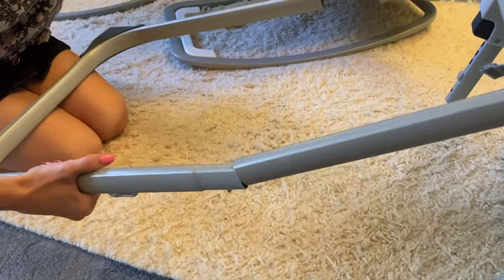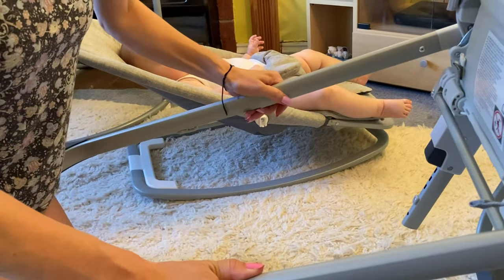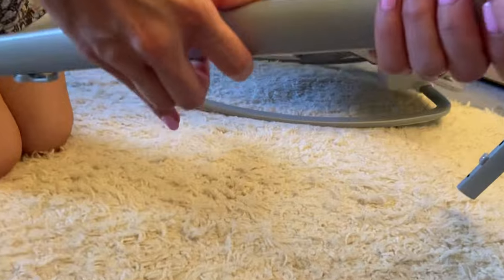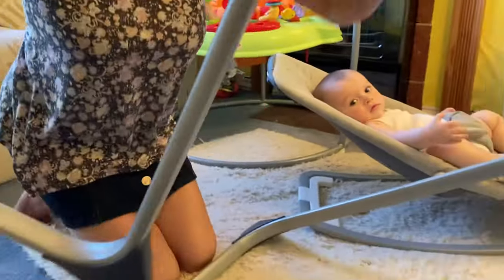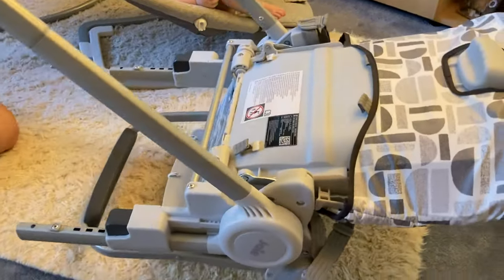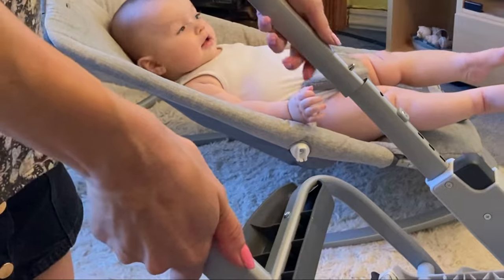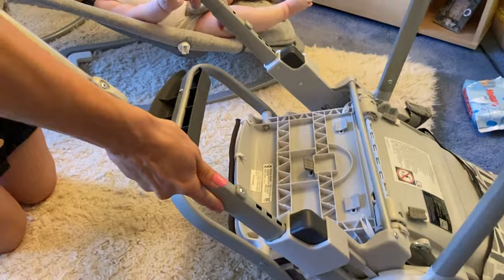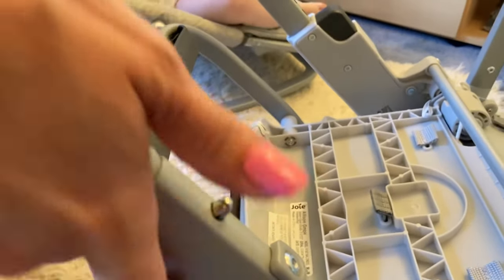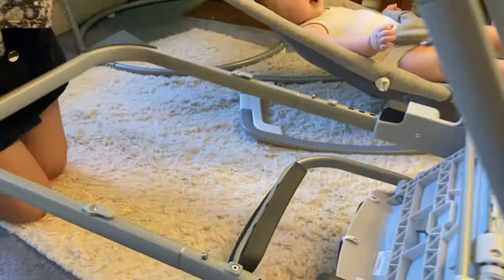I'm just going to tip this forward to see how this attaches. I'm going to put the legs underneath here and attach it in — press these little levers in to slot it into place. That's fixed onto there. I'm just going to tip this up a little bit so we can get to the other side and slot them into place. Once these click out, you know it's secure. These little levers are where you would attach the basket.